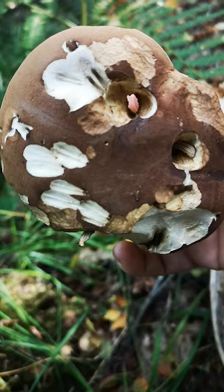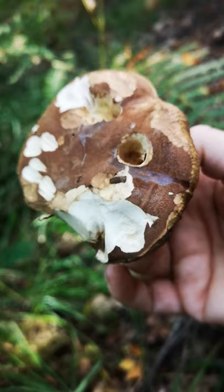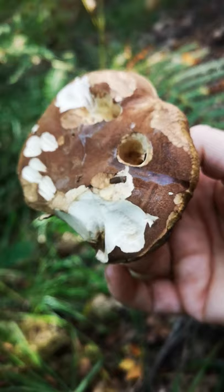I found one earlier — I'll show you — which the squirrels had been at, so lovely double tooth marks all over it where they've been having a good nibble. And that's absolutely fine to take home and dry and eat, nothing wrong with it. The slugs will have been on it — you can wash that off, you can ignore it. All good in foraging land.